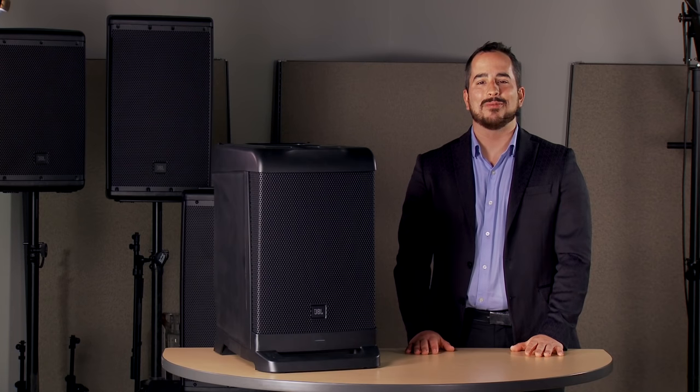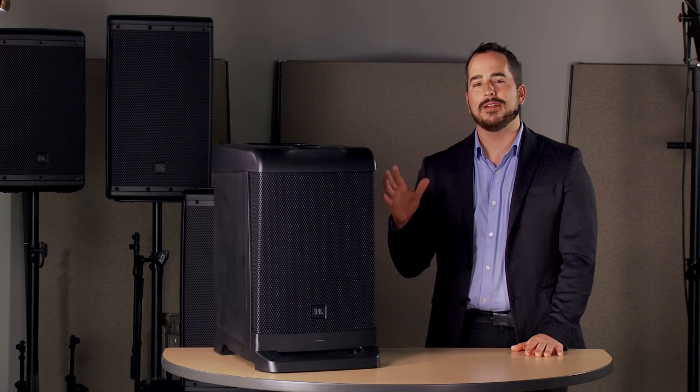Hi there. My name is Nathan Baglios from Harman Professional, and I'm here today at Kraft Music to talk about the JBL EON1. For a great deal, make sure to check out the bundles from Kraft Music.